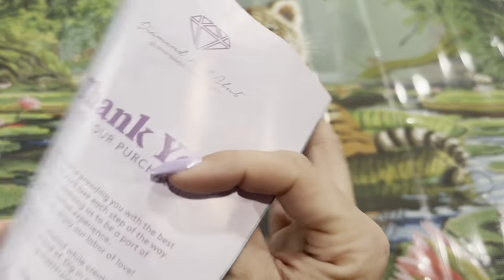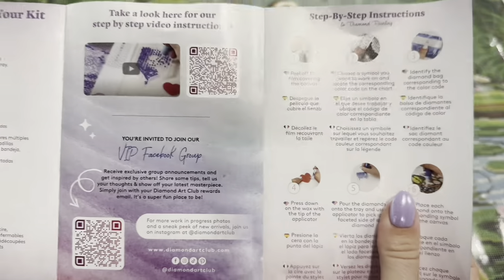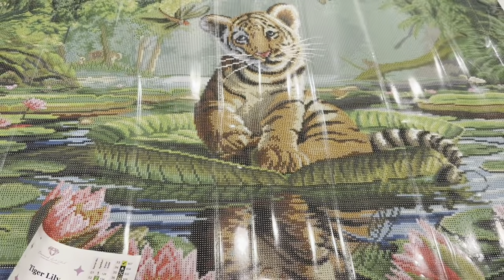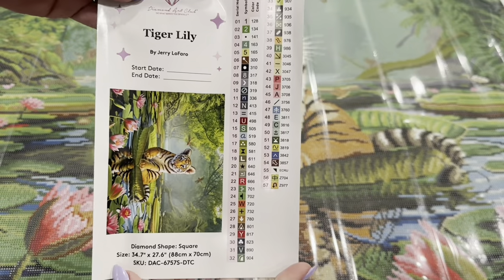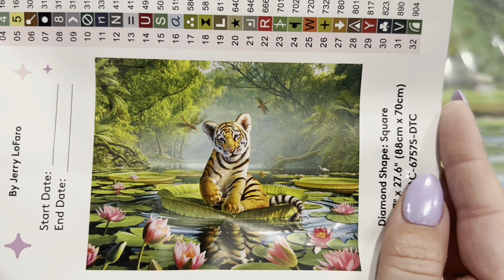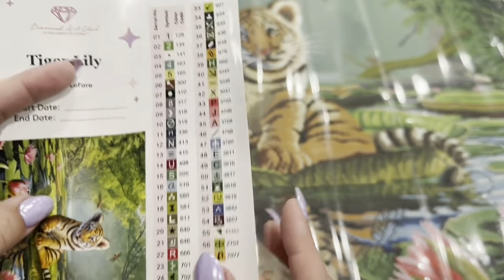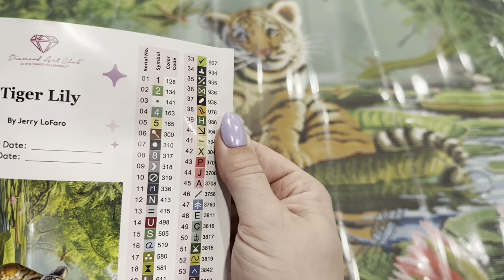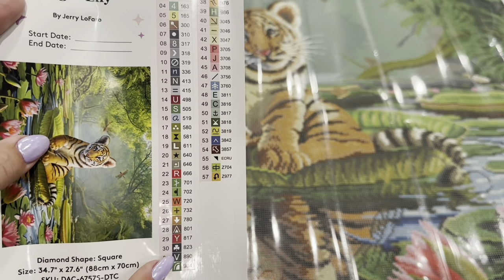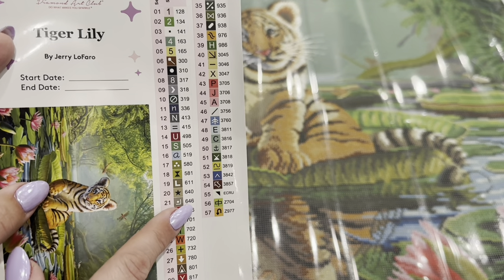You will also have your booklet with the thank you message from the owner and founder, as well as tips and tricks and QR codes to take you to more coupon codes. Right here we've got a large sticker where you can put your start and end date, as well as a large picture of the image so you can see all of the details up close. And then right here we have all of our symbols — there are 57 colors in this kit with the symbols and color code numbers.